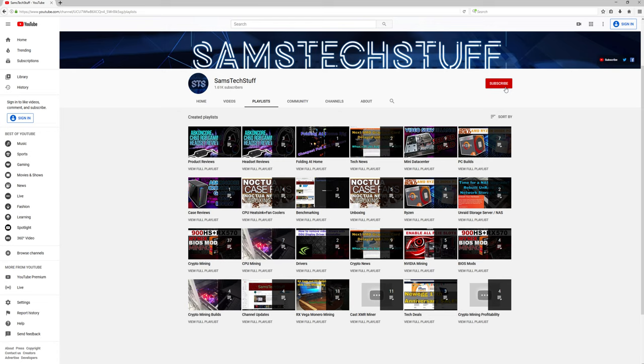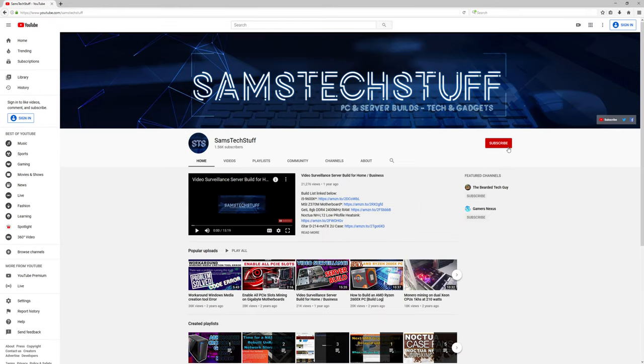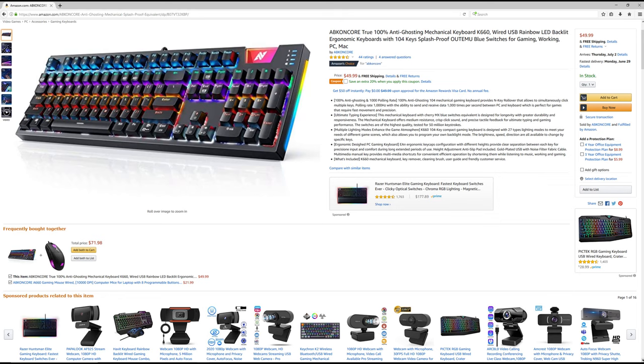Before we get to that, if you're interested in gaming PC and server build videos, component reviews like this one, or tech and gadgets, get subscribed to the channel and click the bell icon below this video so that you don't miss out on future videos. The keyboard I'm reviewing today will be linked in the description below, so definitely check that out.